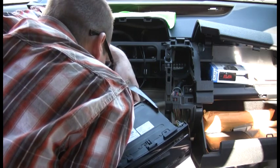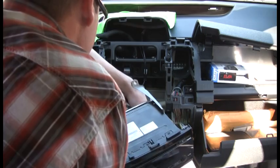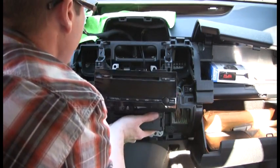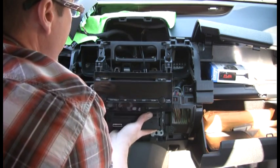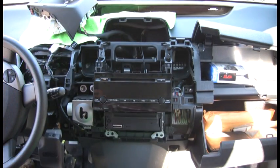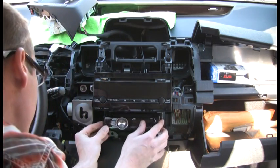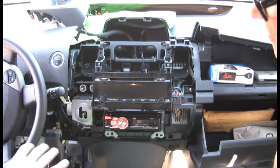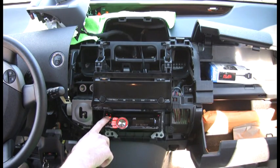Now just finesse it in and tuck it where you need to so it actually fits. You'll have to tuck the wires a little bit. You don't even have to cinch it in at this point — let's just put the faceplate on and try to power it up. Always, before you put anything back together, make sure it all works: check that your AM/FM works.